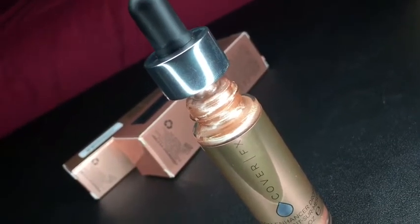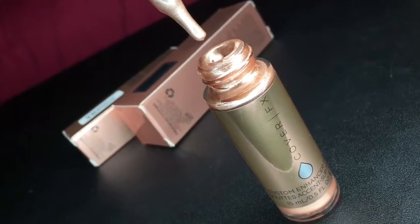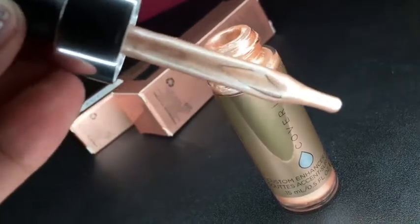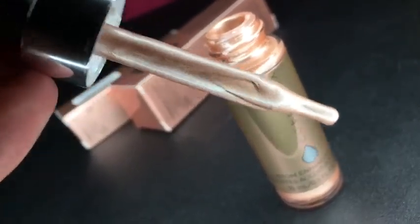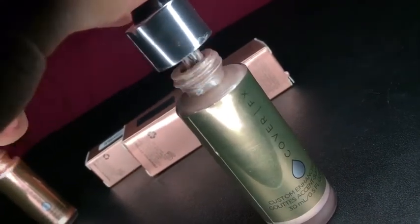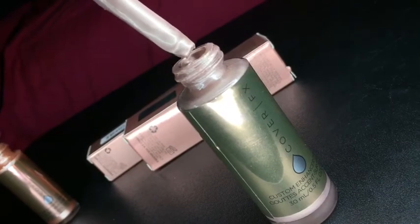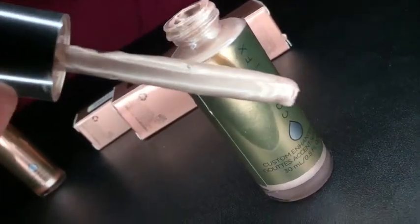This is the real one. When you squish the dropper, product does come out from it and deposits it — and this is how the wand looks like. This is the fake one. When I squish the dropper, product doesn't come out from it — nothing comes out from it. And this is how the dropper looks like.